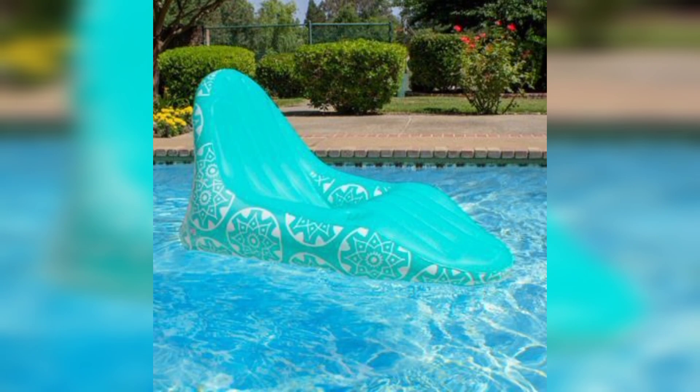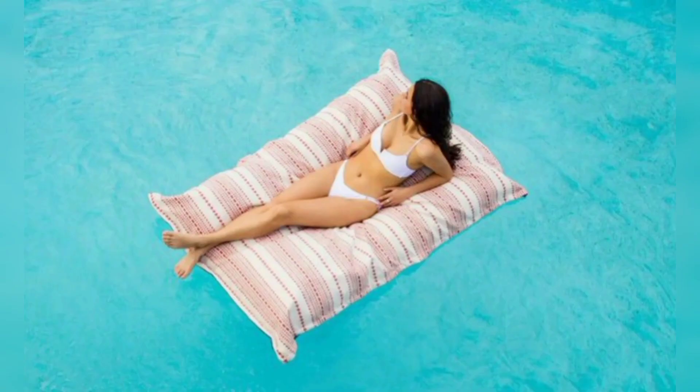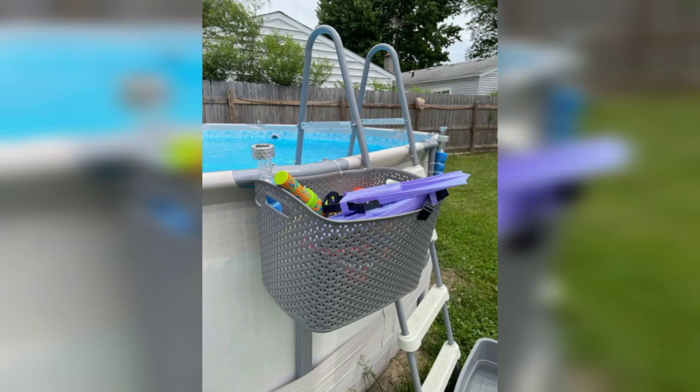Number seven: floating pool lounge. Turn your ordinary pool float into a luxurious pool lounge. Take a sturdy pool float and attach a pool noodle or inflatable cushion to one end. This will provide a comfortable backrest, allowing you to relax and soak up the sun in style.